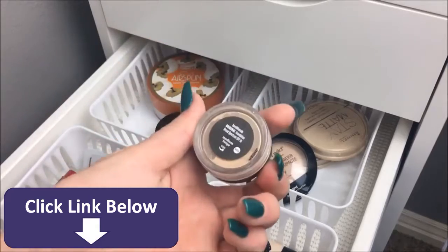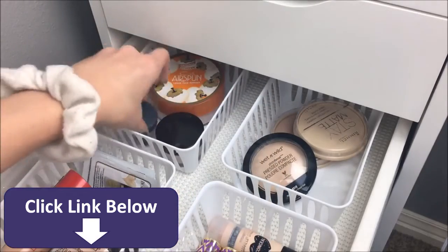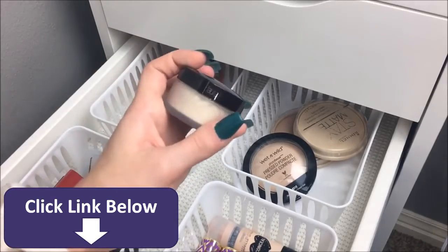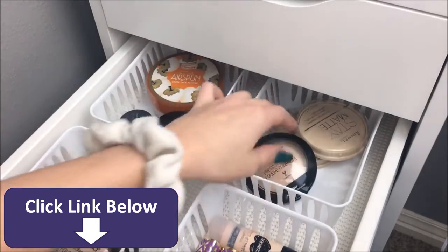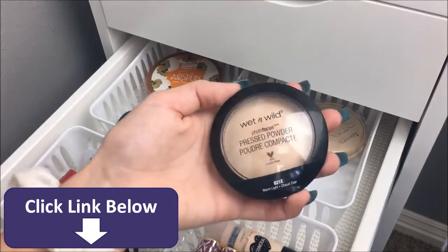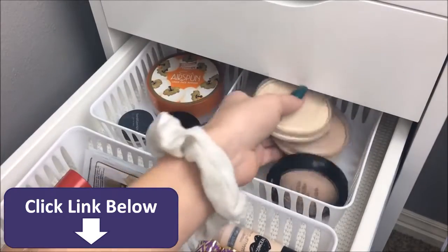Right here are loose powders: I have the Bare Minerals powder, which is like a powder foundation, the Cody Airspun powder, and the mini size of the Laura Mercier powder. And then for pressed powders, I have the Wet n' Wild powder foundation — you guys know my thoughts about this — and two of the Rimmel Stay Matte powders.